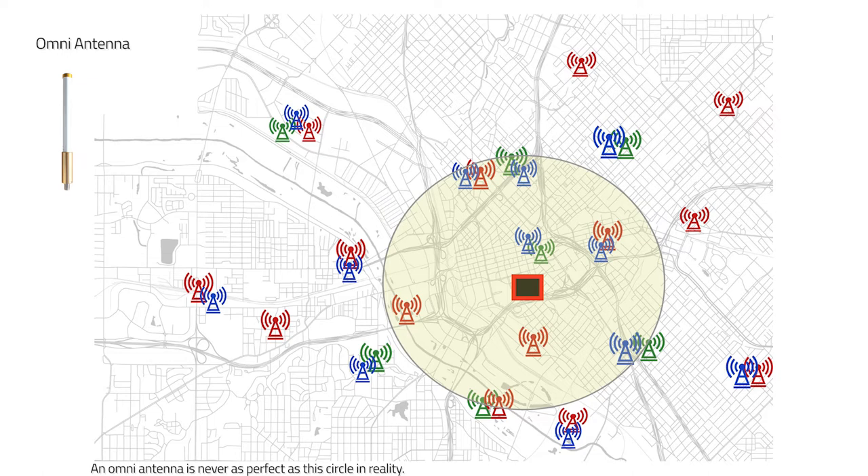There are about maybe 12 base stations. Now your phone only connects to one base station, and all those other base stations are considered noise — they actually degrade the base station that you're actually listening to. So we don't want to pick up the signal of all those base stations; we really only want to pick up the signal from one base station. So an omnidirectional antenna in this circumstance is not what we want.